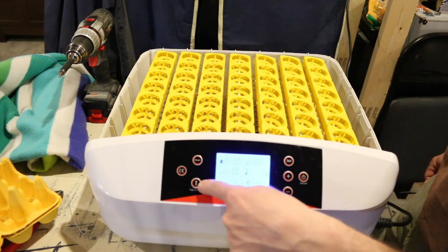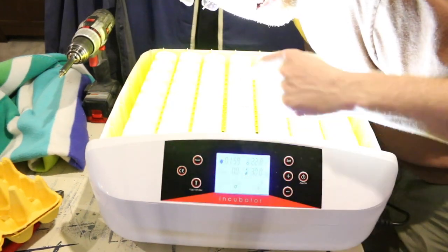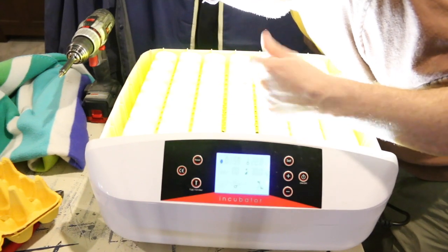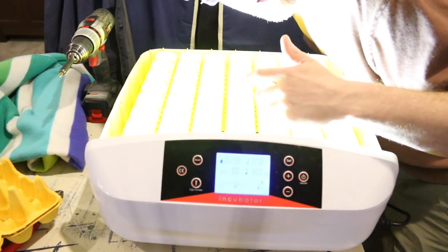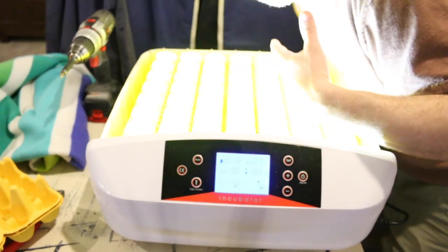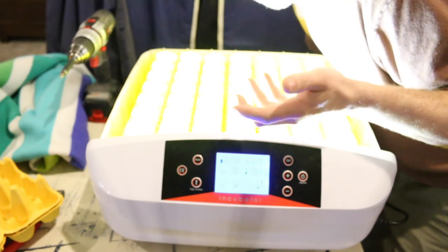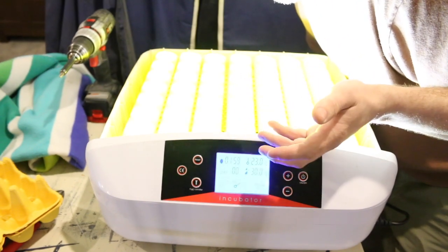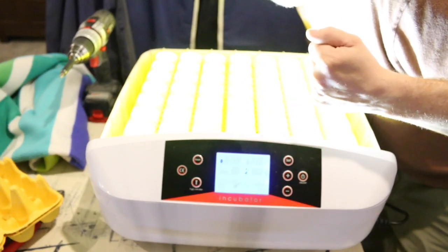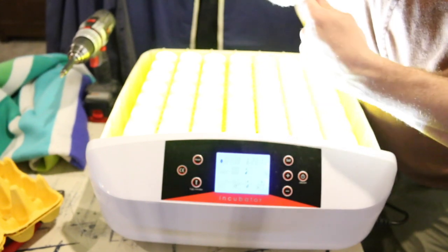And then the button right here is for the lights. We didn't have much luck using these to candle our eggs, but our eggs are brown eggs. So maybe if you had a white egg, they'd work better. But they are really nice to turn on — you can look inside and see how the eggs are doing before they start hatching and you take them out. It's a pretty neat option. It'd be even better if it worked with the brown eggs. Maybe once we do our duck eggs and they're white, we can see if we have better success using the lights to candle them.